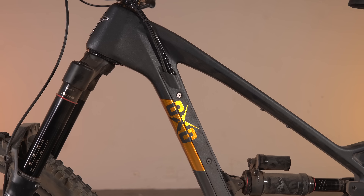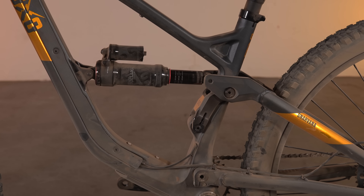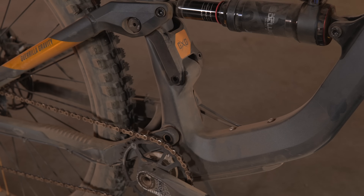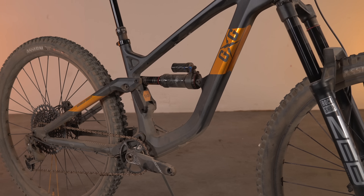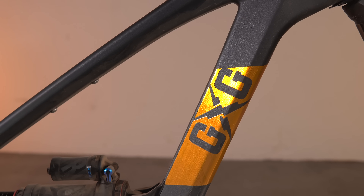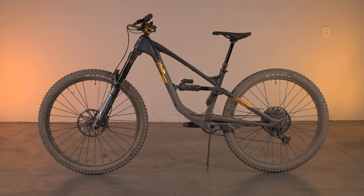Guerrilla Gravity is a Colorado-based outfit manufacturing its frames in-house. They use a material called Revved Carbon and a proprietary method to form the front ends. Guerrilla Gravity also takes a modular approach to frames — riders can swap out the rear of their bikes to achieve more travel or alter the wheel size. As of right now, it's only available as a full 29er. The Gnarvana is GG's biggest bike, boasting 160mm of travel to accompany the 170mm travel fork. Vital had a first look shortly after its launch and found it to be an absolute monster on the trails.